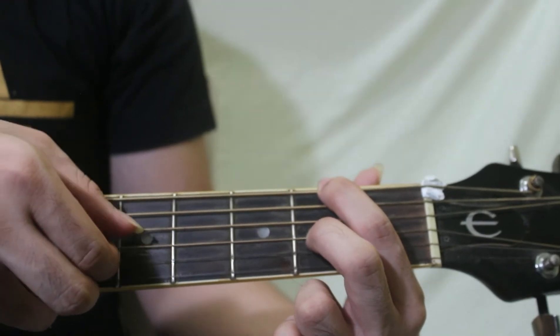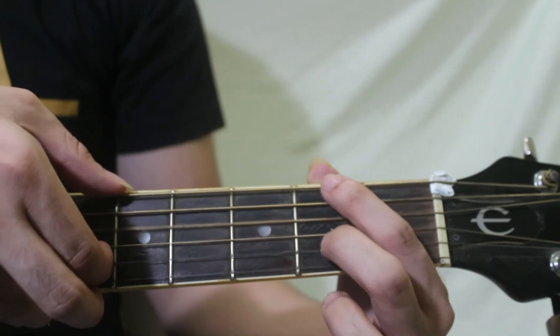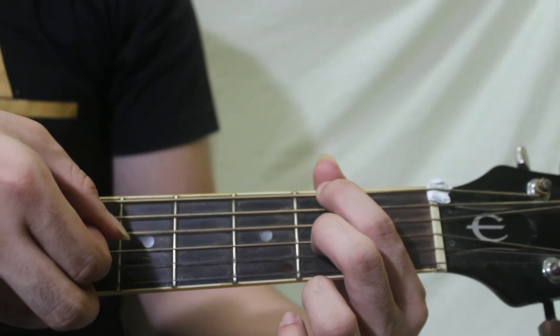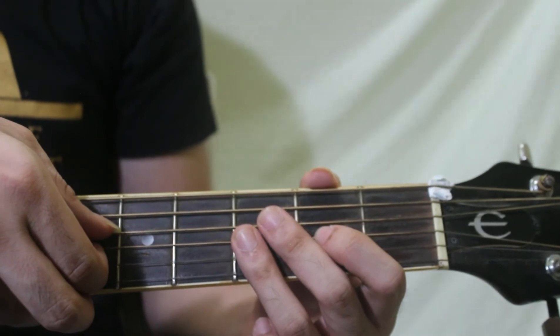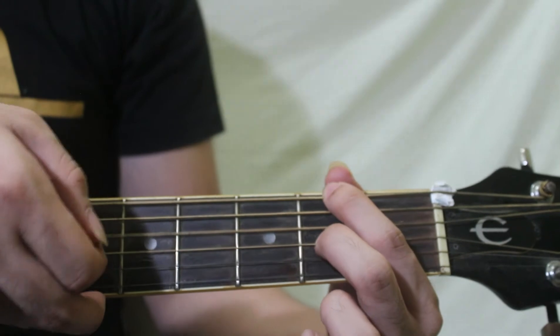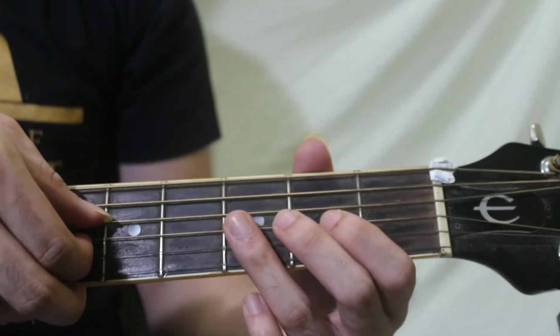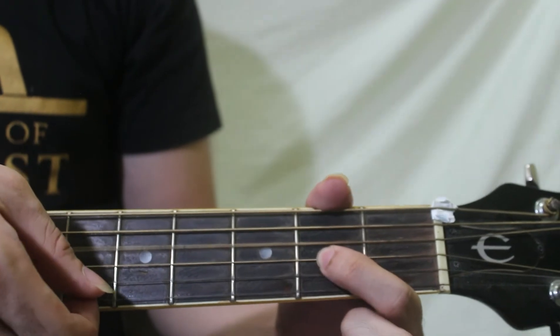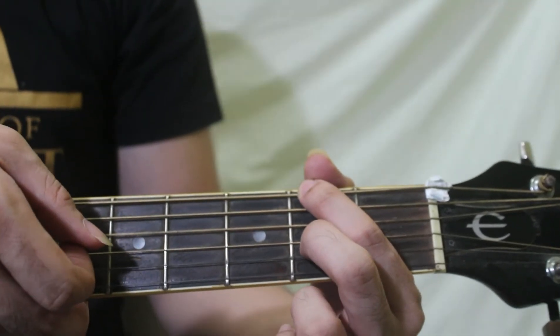Kapag ipa-plock nyo yun, sabay lang ang sixth string and third string. Again, for our first chord — D. Then D over F sharp. Again. D. Then D over F sharp. Okay, once more para ma-practice natin — D. Then D over F sharp.